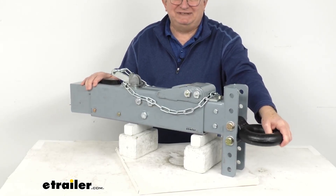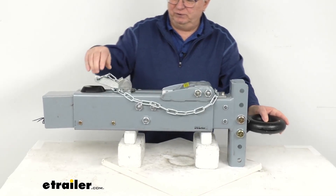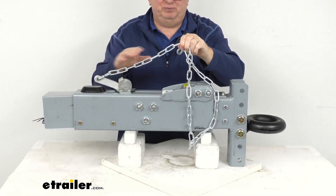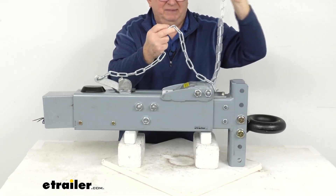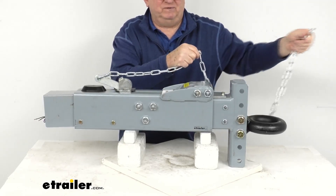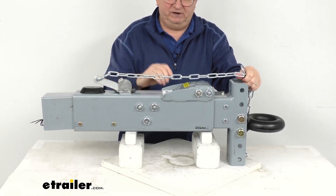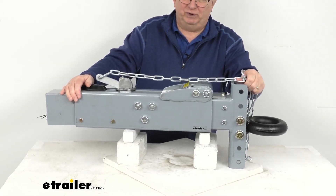This is a sturdy, durable steel construction that will resist bending in any jackknife situations. Also included is a breakaway cable — a chain connected to a lever — which is required by law to prevent a trailer runaway situation. You take the chain with the hook on the end and run it to your tow vehicle. If the trailer comes detached, it will pull the chain, activate the lever, apply pressure to the master cylinder, and engage the brakes in a runaway situation.